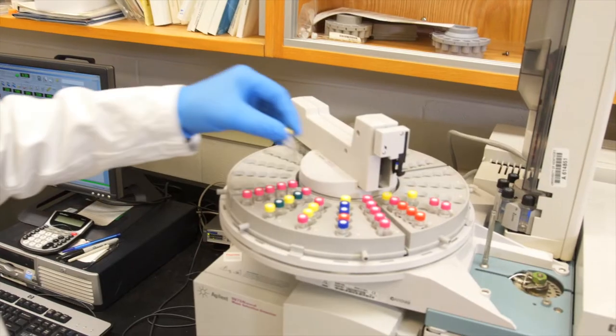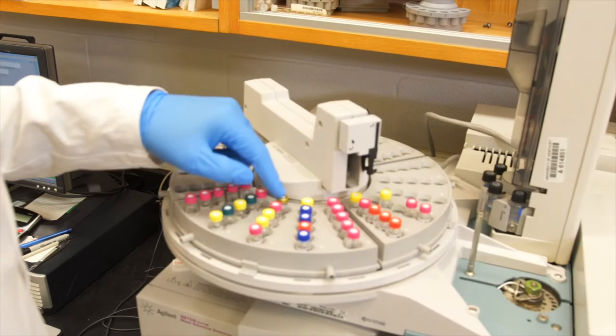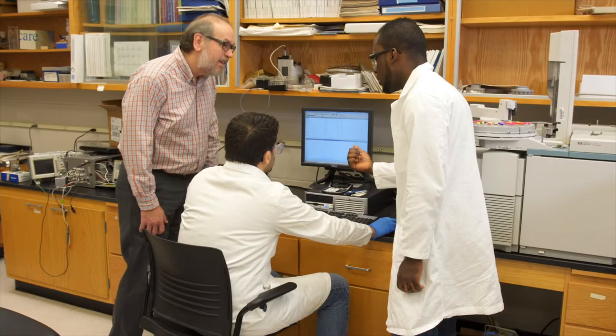That was the GC mass spec. You can inject a mixture of samples and it separates all of the analytes that you have in your sample. In the end, it reaches the mass spec detector so it can detect whatever sample comes out.